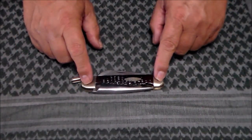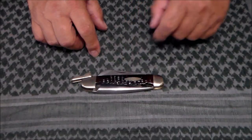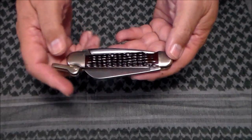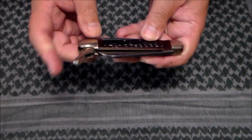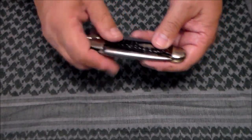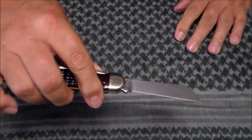There are nickel silver bolsters with a nickel silver shield, and it has two pins. On the back, as I said, it has a shackle on it. The blade on this is a non-locking sheepsfoot blade.